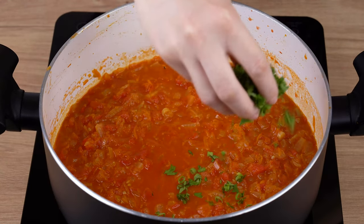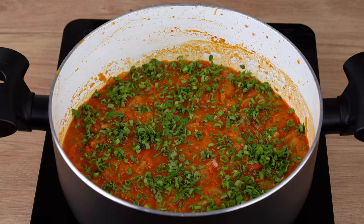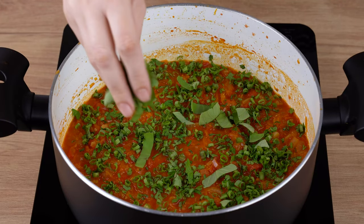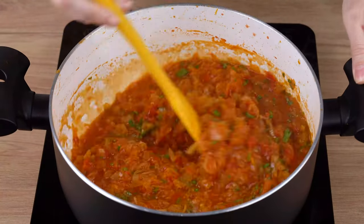After this indicated time, turn off the heat and add parsley and chives to taste. Also add six leaves of fresh basil. Mix once again and set aside.